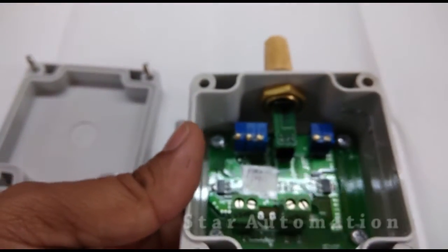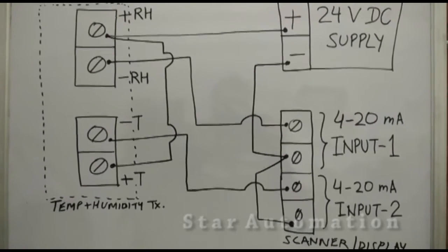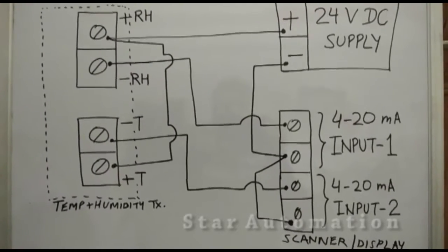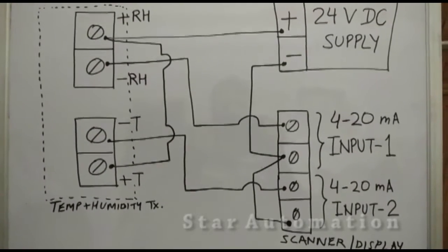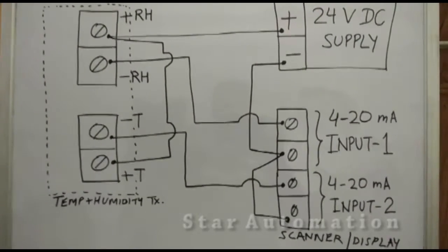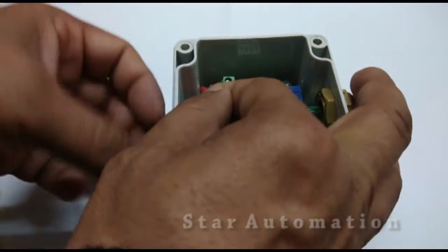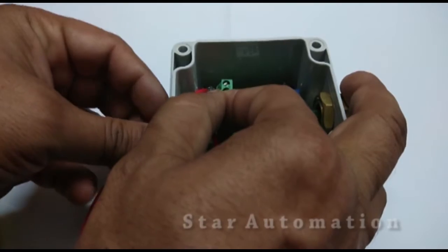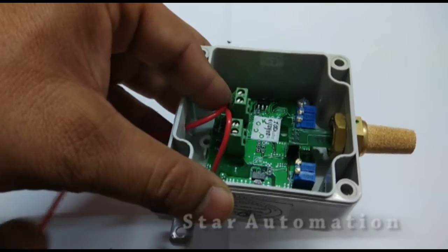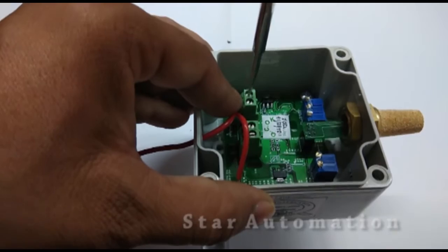Now let's see the connection diagram. We have a 24 volt DC power supply. The positive DC will be connected to the RH plus and T plus terminals, and RH minus and T minus will be the signal wires. Now we will make connections as per our diagram, connecting DC positive.